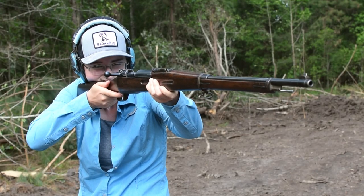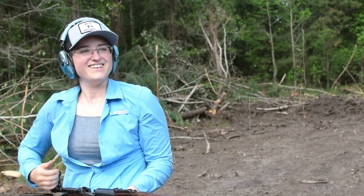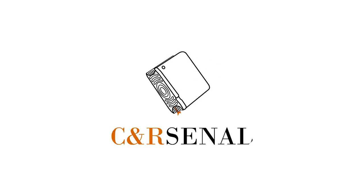This piece is from the second Siamese contract, a stronger version of the Type 45. Someday I'd like to try out one of those carbines though. If you'd like to know more, subscribe to see an Arsenal.